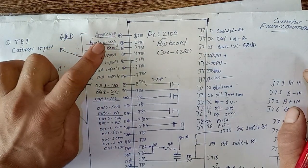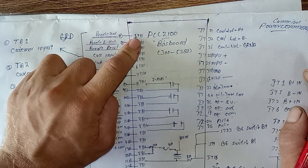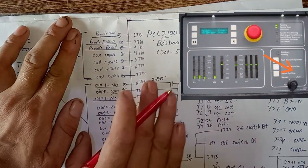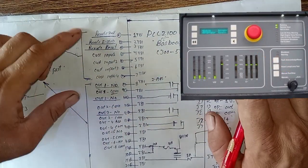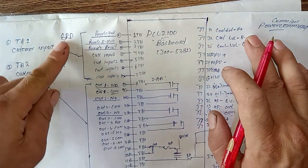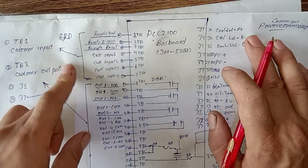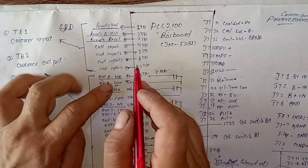When the relay is energized, the relay provides battery ground to the TB1 input and the generator starts automatically when you select auto mode on the control panel. All these inputs work when you apply battery ground — when you apply battery ground, all these points will be activated.